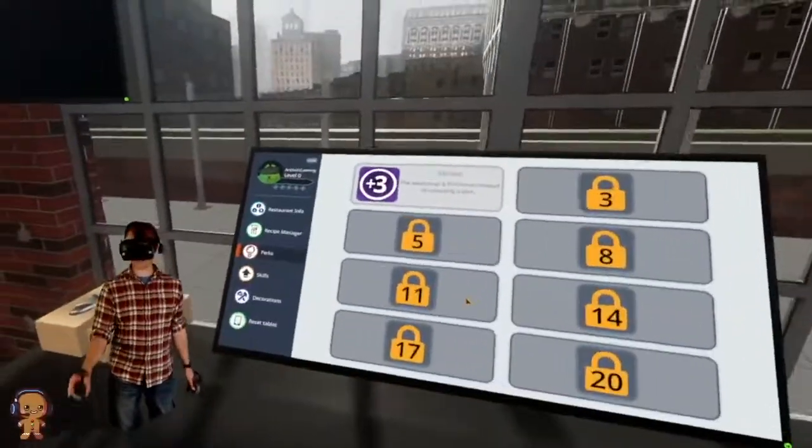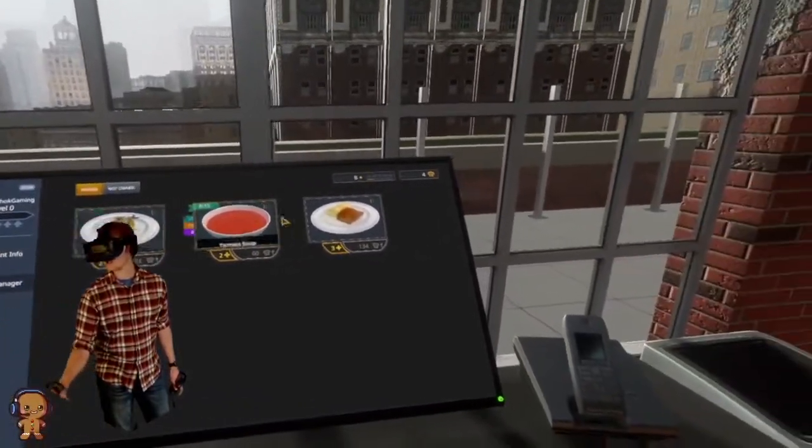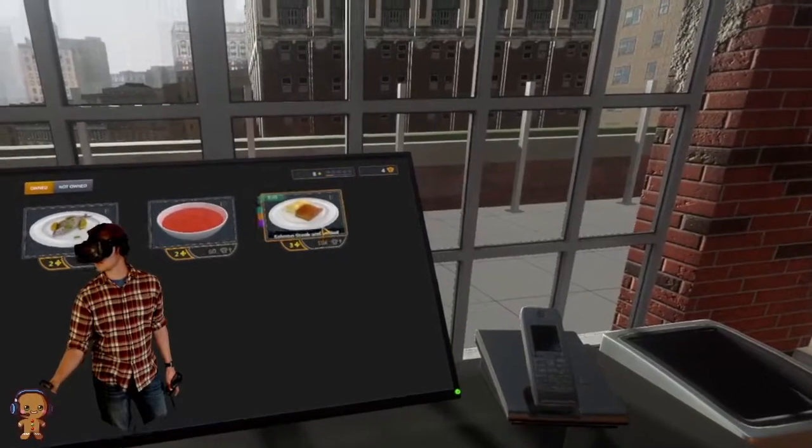We need to do salmon steak with boiled potatoes. So we're gonna go to recipe manager and find the salmon steak with boiled potatoes. Here it is, salmon steak with boiled potatoes.